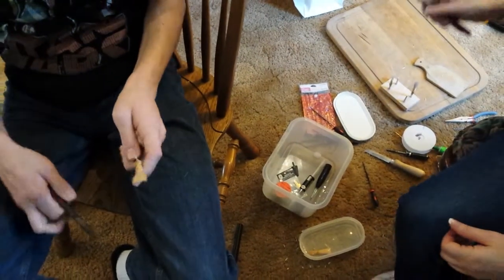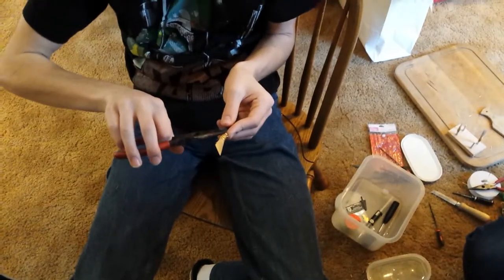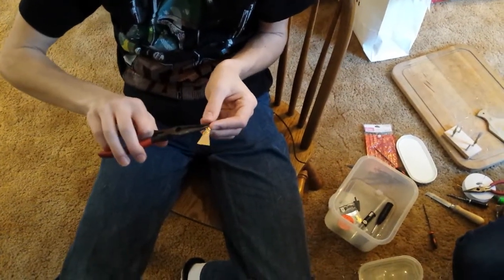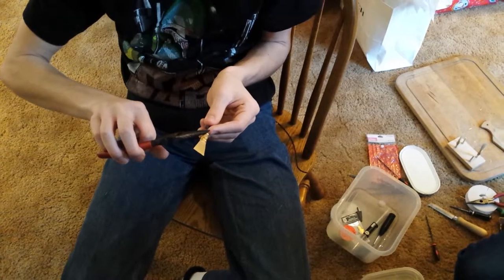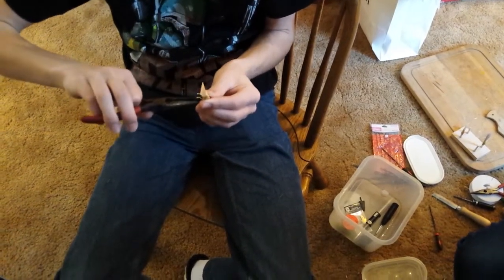Now you finish it. It's good — now twist and pull, twist pull, twist pull, and get that long twist.